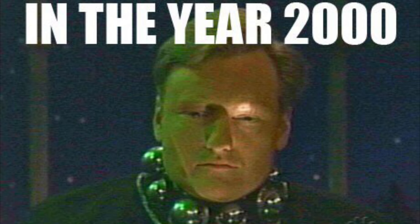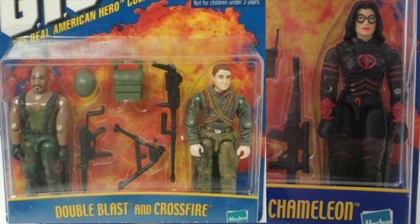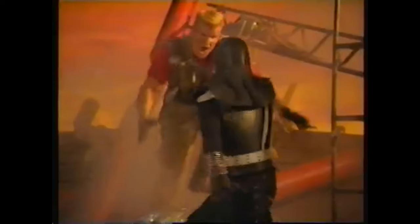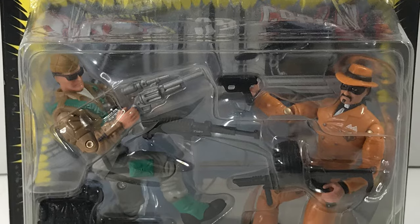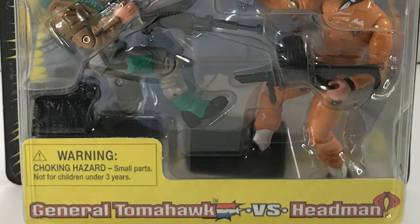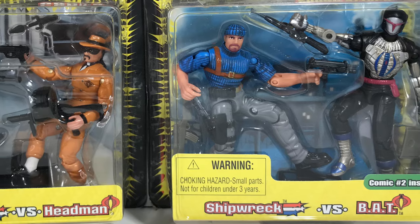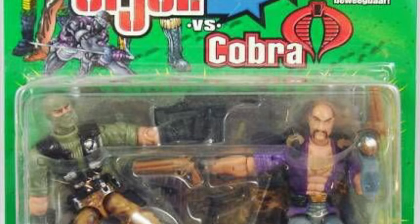In the year 2000, G.I. Joe returned to shelves in all major retailers, once again using original molds but with entirely new deco, and sometimes even new names. This G.I. Joe snowball just seemed to be gaining momentum, as in 2002, two-packs were released, subnamed G.I. Joe vs. Cobra, once again using original molds from the original line. But as the line went along, they introduced new molds of classic G.I. Joe characters, leaving us wondering where the Hasbro snowball was leading to.